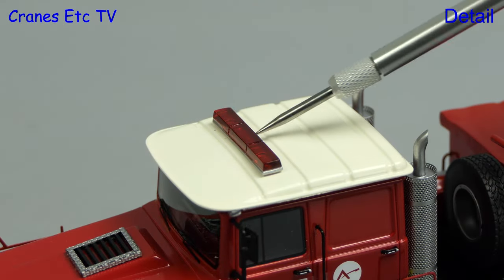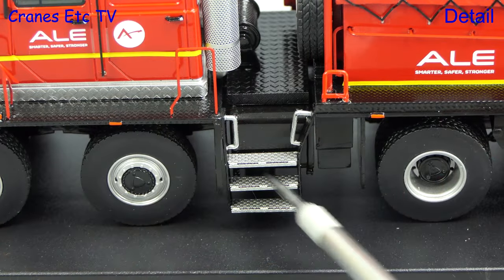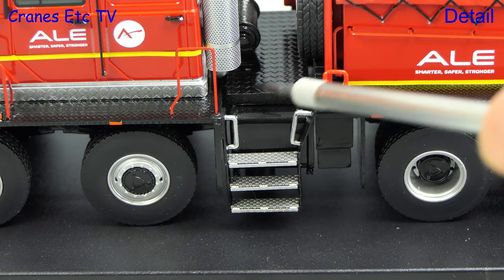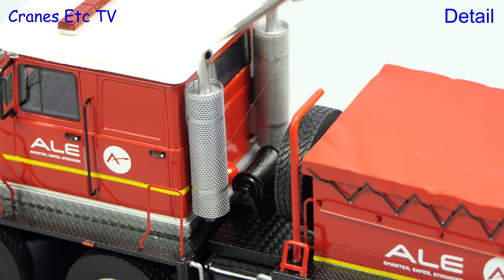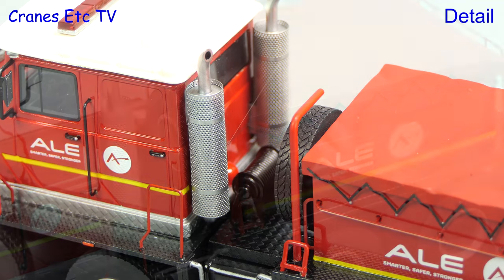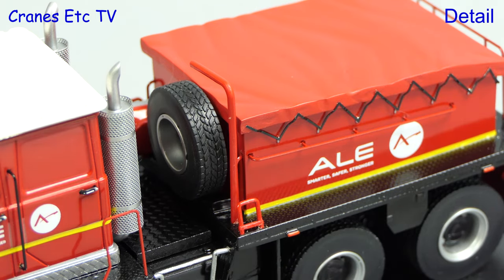On the roof there's a beacon light bar and the structure of the roof is also modelled. The steps leading up to the platform behind the cab have a great texture and there's more walkway surfacing on top. Some of the grab rails in this area are slightly thicker. There's a winch mounted behind the cab and the exhaust stack has a good-looking hole at the top. Additional equipment includes a spare wheel and a gantry for lifting it off, and the tyre has a nice tread pattern.